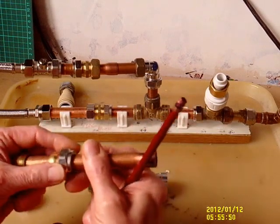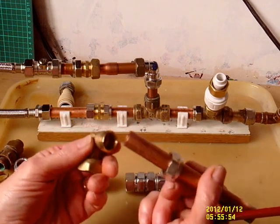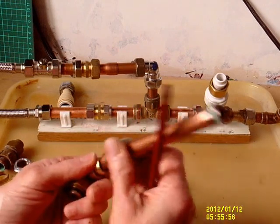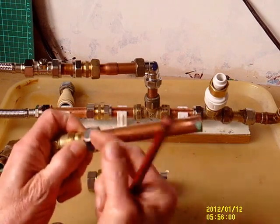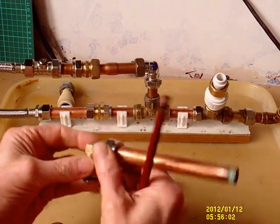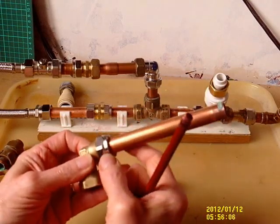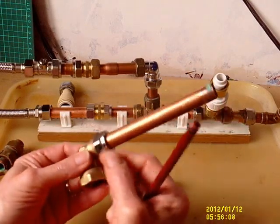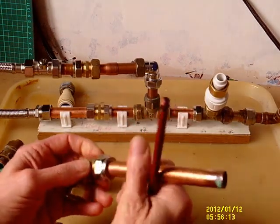I'm sure you know how to use them, but just as a recap: there's a taper in the fitting, pipe goes in there, an olive of copper or brass, corresponding taper in the nut — tighten it up, the nut compresses the olive down on the pipe and makes a connection. Very good, generally.